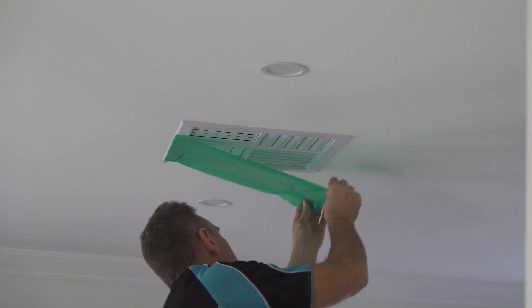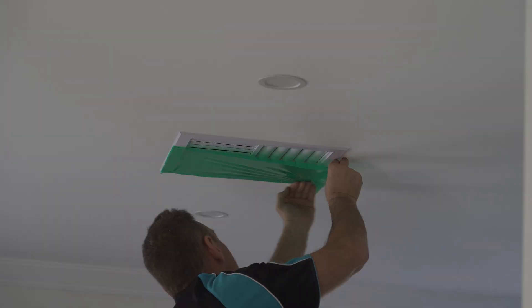In this video, we're going to be doing a test of how airtight a home is with and without the evaporative cooling outlets taped up, and I think we're going to be really surprised.